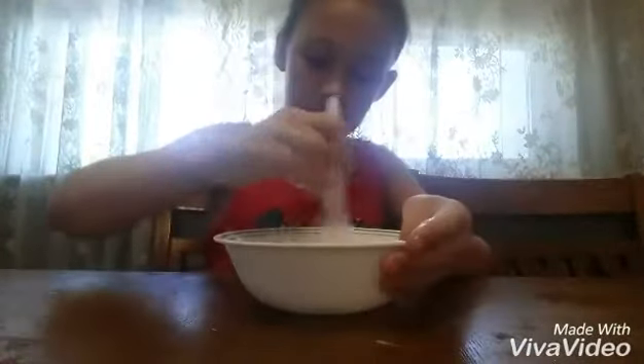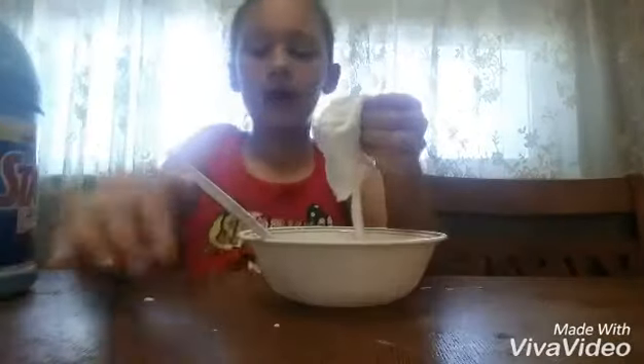Now I'm just mixing it and I'm going to knead it with my hands. This slime is a success! When I said testing out popular slime recipes, I meant recipes that people say work but sometimes really don't, so I'm glad this one worked.